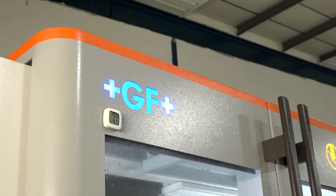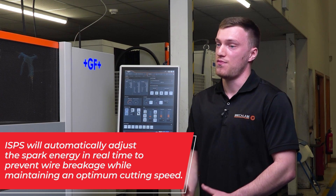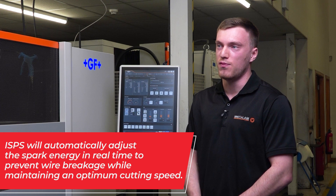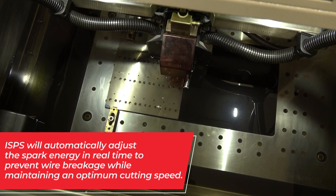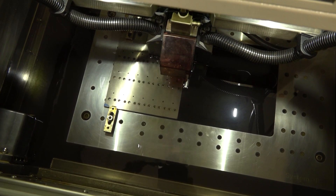Another feature is the ISPS spark track technology. What that does is it detects the sparks on the wire as it's cutting. So if you've got a part with different thicknesses or difficult flushing conditions, it'll adjust the sparks along the wire and it allows for zero wire breakage with no input from the operator.